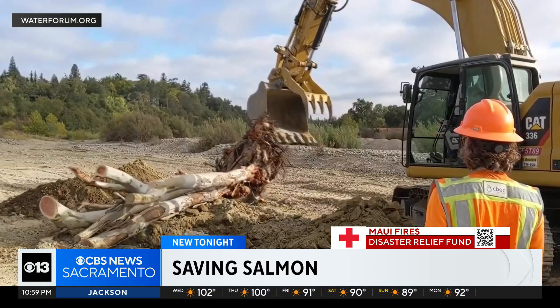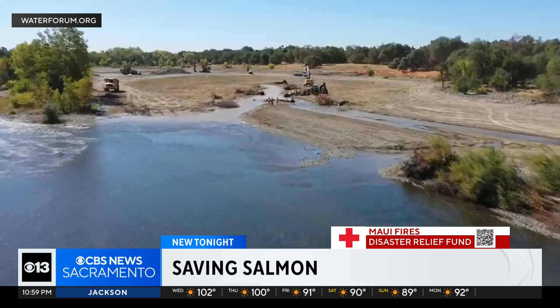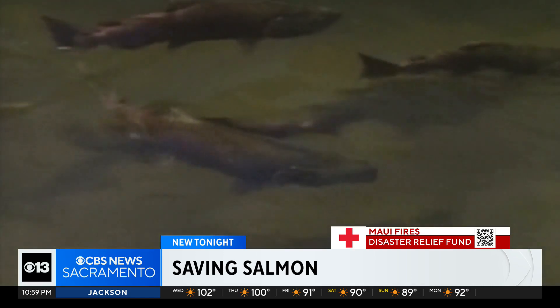Once complete, there will be no visible changes to the parkway. You can't tell because it's all underwater and only visible to the fish. This project will take about three weeks, and the bike trail and river rafting will not be impacted during construction.